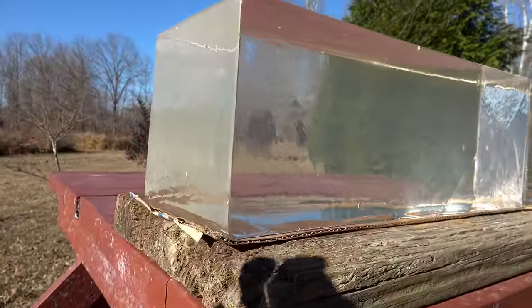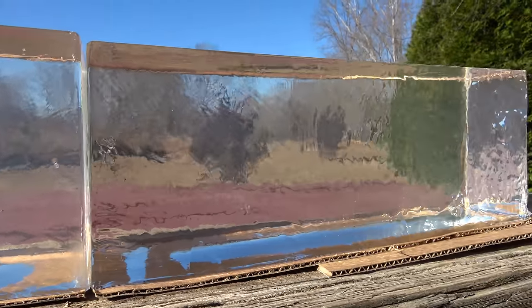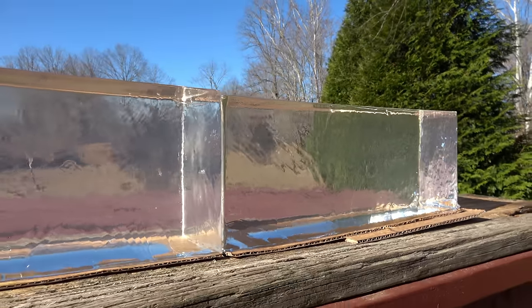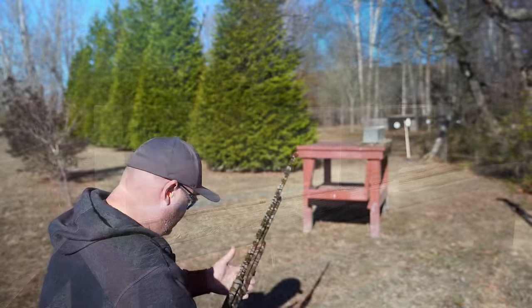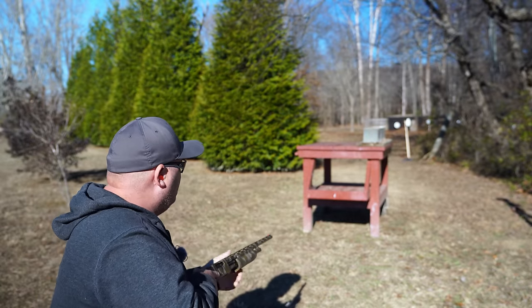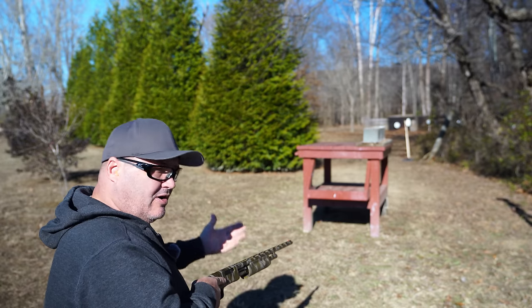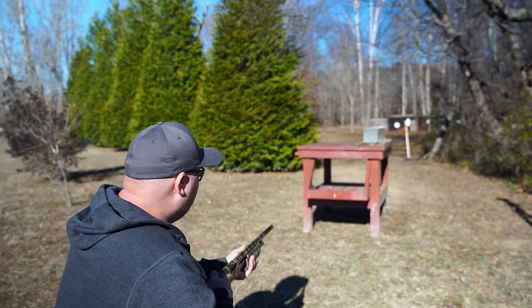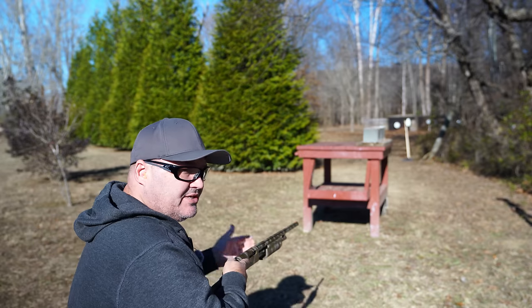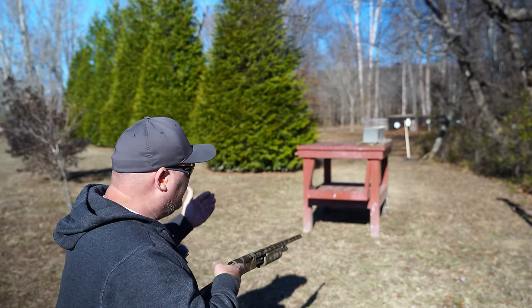Here's a look at those gel blocks — I've got two set up here back to back to give me plenty of room to catch everything. I'm just going to shoot the block bare, no barriers or anything. I know I'll get comments about why I didn't throw some blue jeans on it, but I do these tests for me just as much as for YouTube. I want to be able to compare this with all the bare block gel tests I've done in the past.